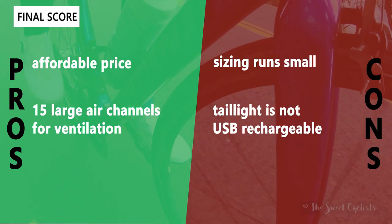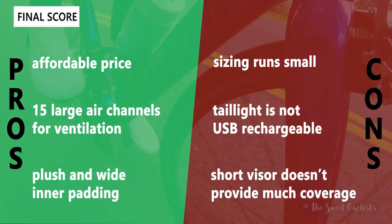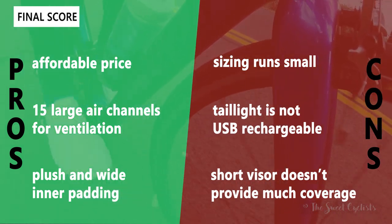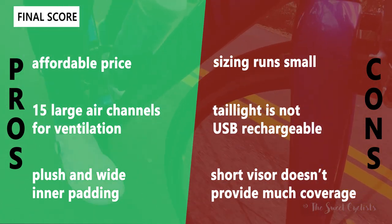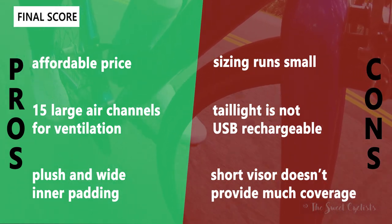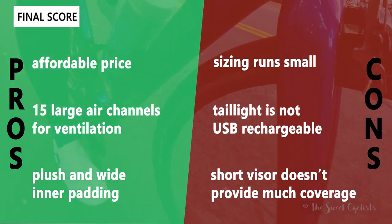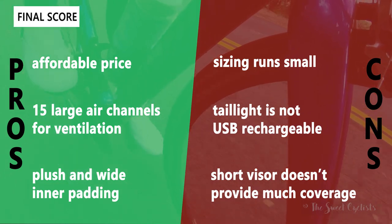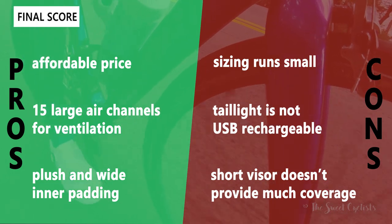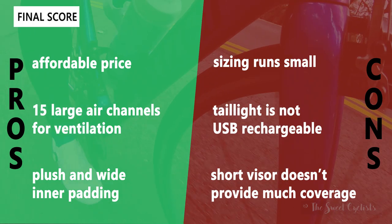Now for the pros and cons of the Ebon helmet. Pros: the affordable price at $50 undercuts a lot of other commuter helmets on the market; it has large air channels for excellent ventilation so you don't get a sweaty head even in summer; and the plush, wide inner padding makes the helmet very comfortable. Cons: the sizing runs a bit small — our medium felt tighter than other medium helmets we've worn; it is a little odd that the tail light is not USB rechargeable, using a coin battery instead; and the visor is fairly short, doesn't provide much coverage, and can't be removed from the helmet.